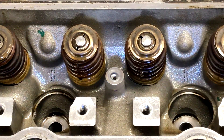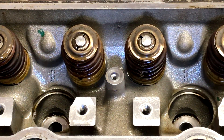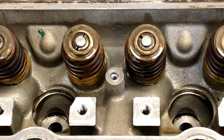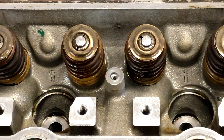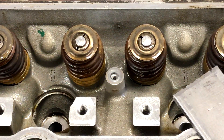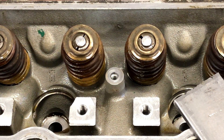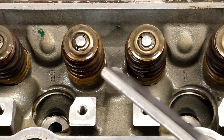Welcome back to Cheapskate Garage. Don't be afraid to like, subscribe, and comment down below — any feedback is appreciated. Today I was working in the garage, which is pretty rare these days, and I found the need for a valve spring compressor tool for an LS style engine. I could have ordered one online but that takes too long and plus, I'm a cheapskate, so I decided to build one.